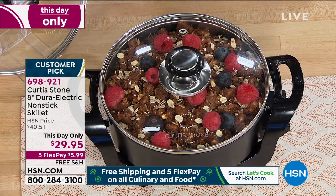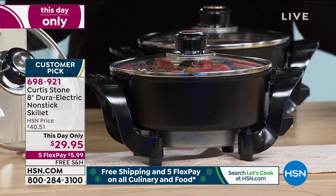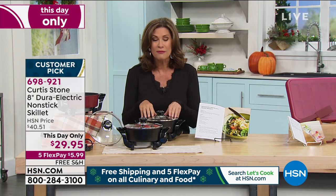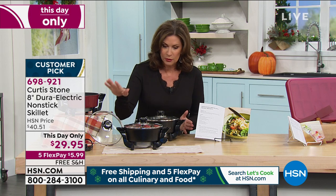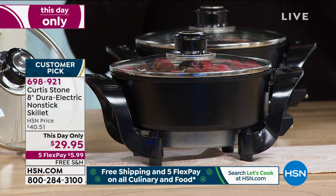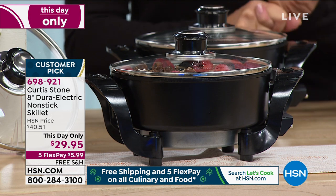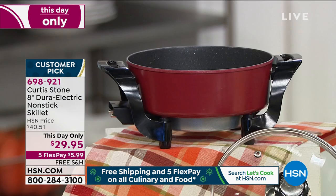You're going to make your desserts, your sides in here. You could make your sausage, peppers, and onions for a big game — like a Monday night football game, for example. We have it available in black and red. You'll also get some great little recipes with this. Only today at this price, with free shipping and handling and five flex payments on all kitchen, food, and culinary.